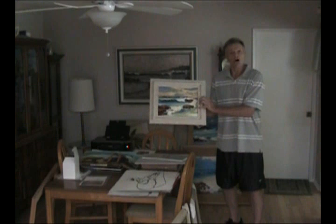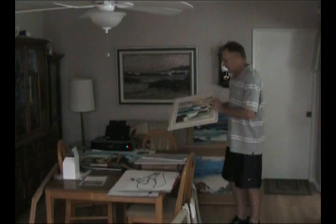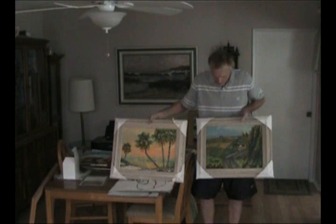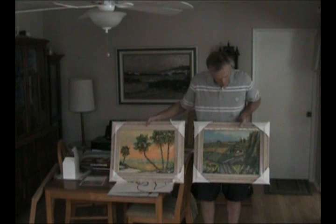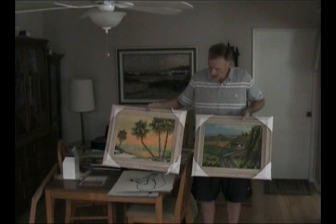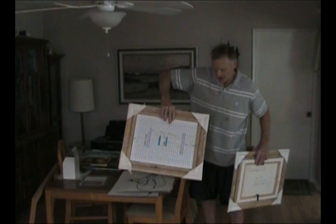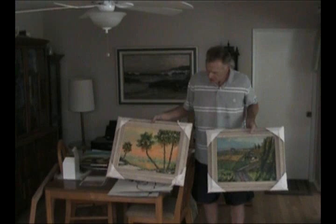I also paint on masonite panels for some of the bigger paintings. Let's take a look — I have two 14x18s here: one's a farm scene, one's a palm tree water scene. Which one's the canvas panel, which one's the stretch canvas? I'll flip them over — this is the stretch canvas and this is the canvas panel. Just a couple of nails tacked in. You couldn't tell the difference in a million years. Now, there's somebody out there that's probably going to say they can — maybe they can.